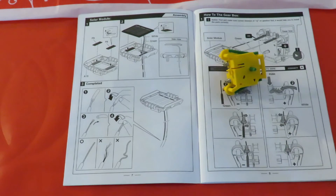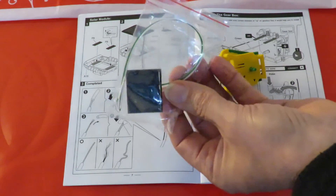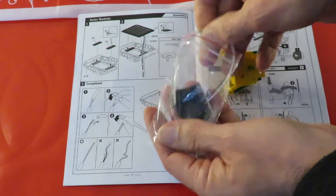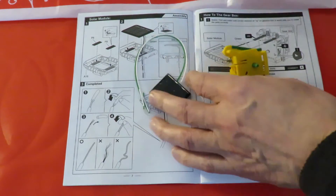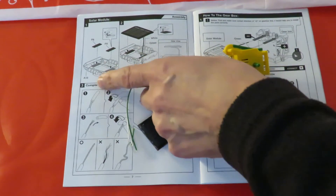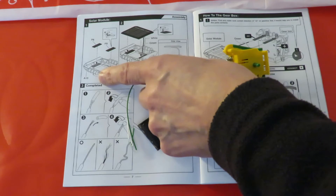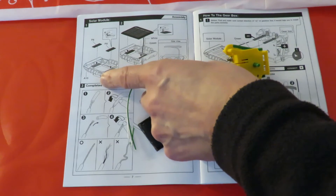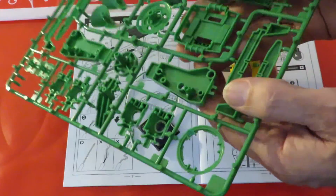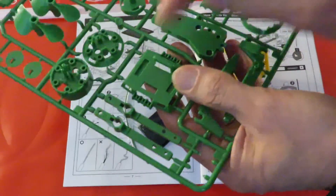Let's do the solar module. So we'll need the solar panel and we'll need part A16, which is in the green bits — yeah, that's that piece.